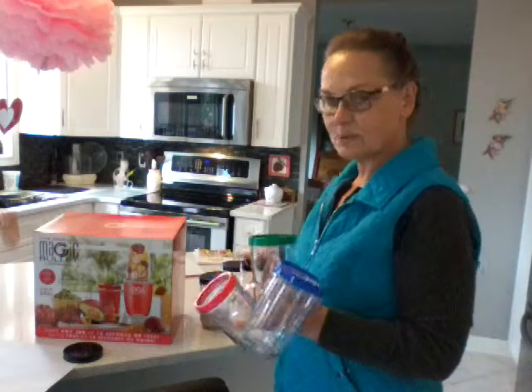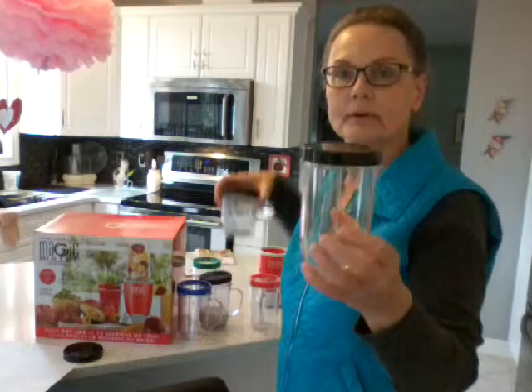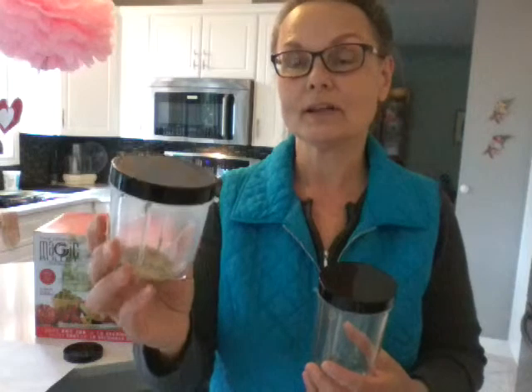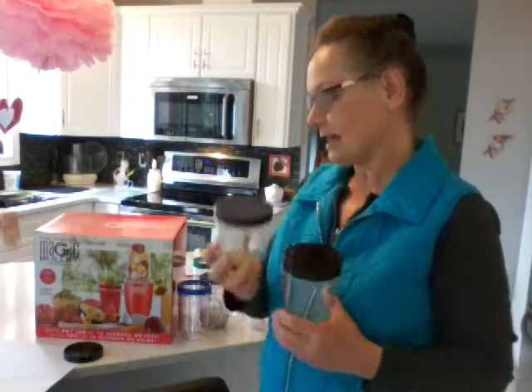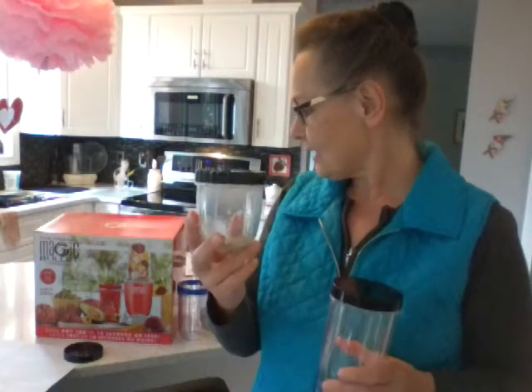The other thing it comes with is a tall cup — again, there are lids — and a short cup, and the short cup is perfect for grinding spices. In this one I've got a hemp, chia, pumpkin seed, and flaxseed mix so I can grind it and then store it. You can do coffee with it. I've done cheese with it, and a dried dill herb that I've grated. Coffee or other hard things work well too.